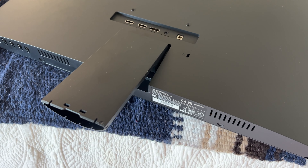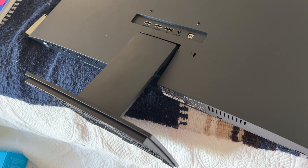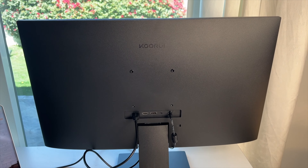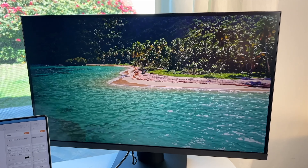Now, I'm more than willing to take the blame for potentially improperly assembling the stand or not locking it correctly into place. I'm not going to deduct points for this. Instead, I'll use it as a warning for you — if you're assembling this monitor, be very, very careful it's done correctly.